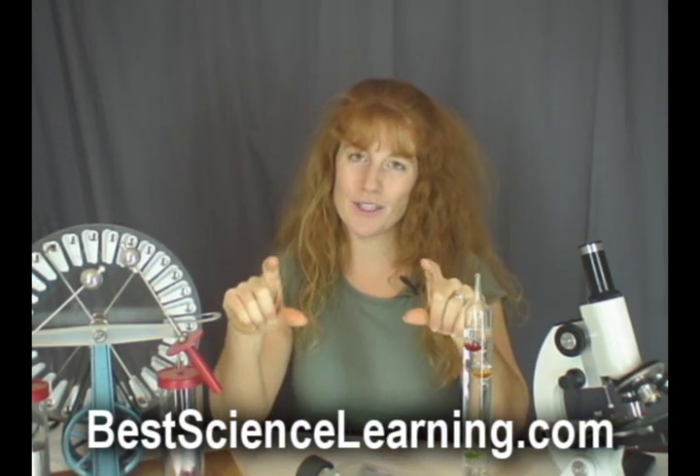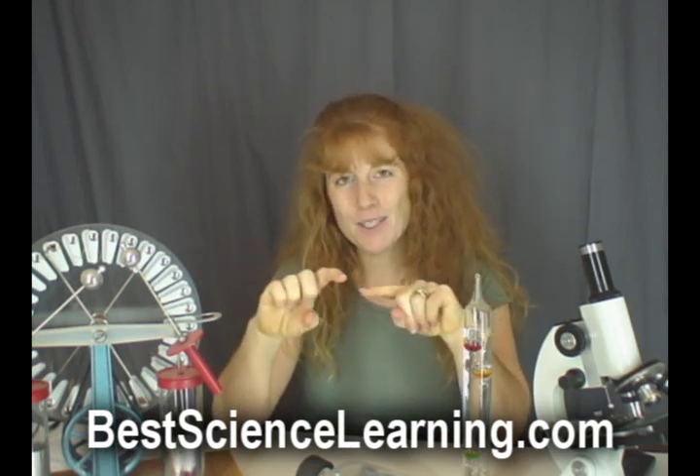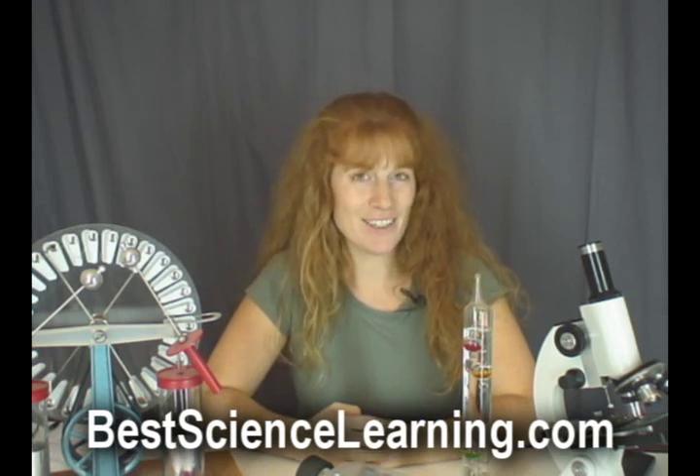Hi, this is Aurora with SuperchargedScience.com. Today I have a chemistry experiment for you. We're going to combine two liquids — both of them look like water, but they're not. And when you combine them together, they form a rubber bouncy ball. Both these chemicals you can get at a pharmacy. Are you ready? Let me show you how to do this experiment.